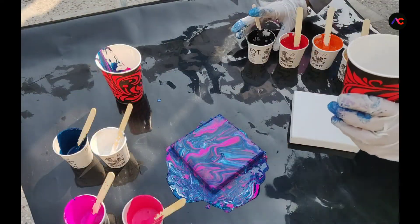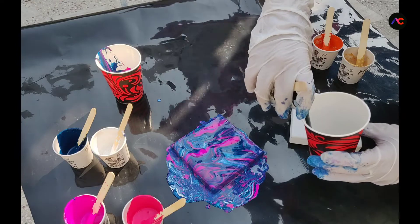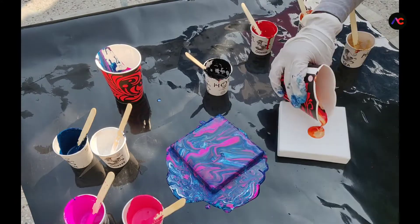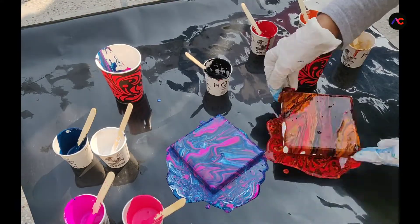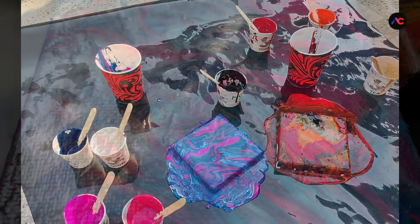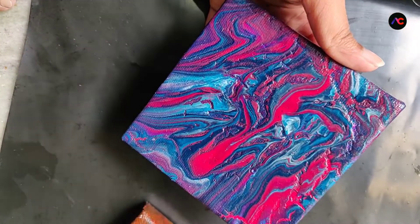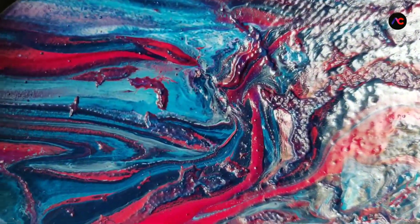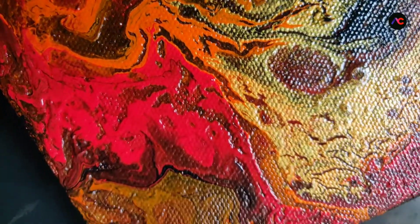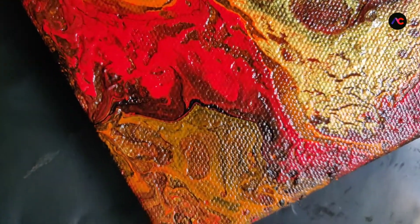Now it's time to test our homemade pouring medium, for which I am repeating the steps. Here's the beautiful marble effect acrylic pouring. I was actually expecting much more cell effect from the market pouring medium than the homemade one, but I think I may have missed something because I was new to all this acrylic pouring, but yeah, it's all fine and nice and beautiful.